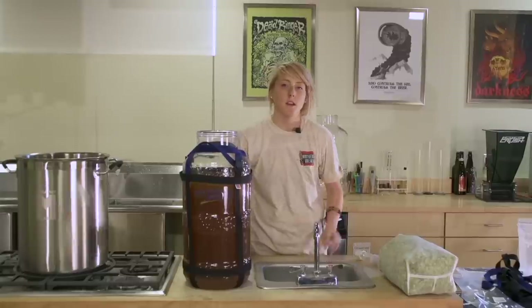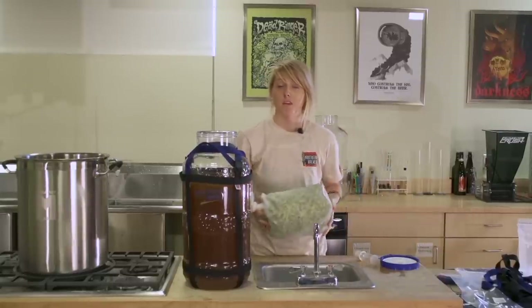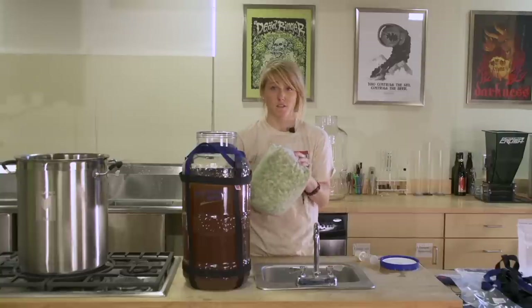I transferred the beer into secondary, and now for the last but not least step, I'm going to add a pound of Cascade Leaf Hops.